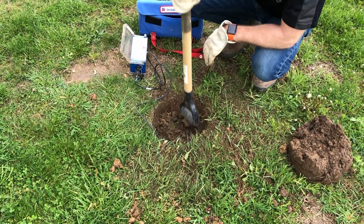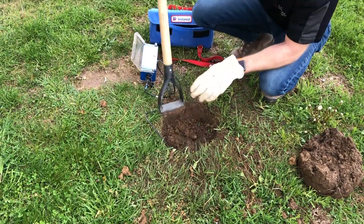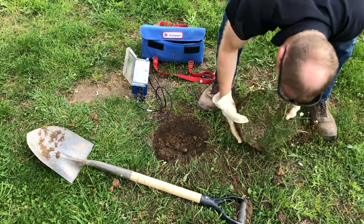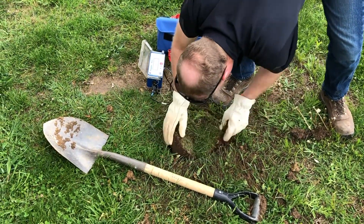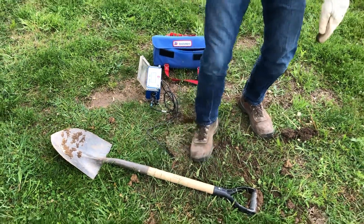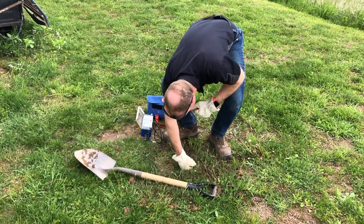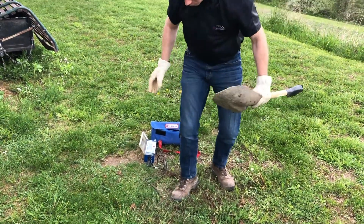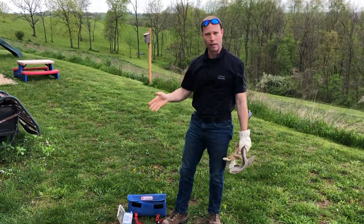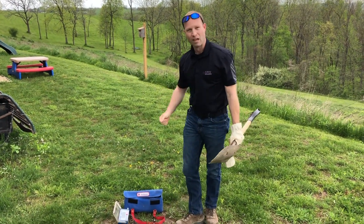Once you've got your material all the way back in the hole and packed in, go ahead and take the sod plug that you saved and set it right back down on the hole. Obviously it's not going to be a perfect fit, but that sod is going to take hold and you're going to end up with a nice clean hole. Pack everything in place, then you can do one last sensor check and you're good to go. At that point you can continue with whatever programming or anything else you had to do. Thanks.